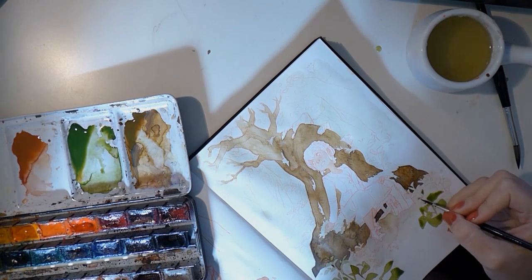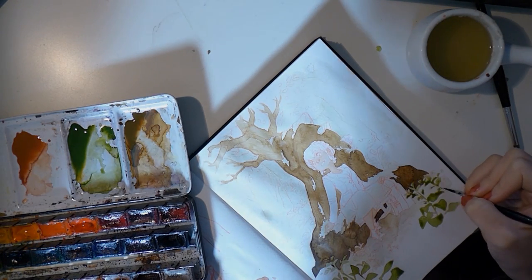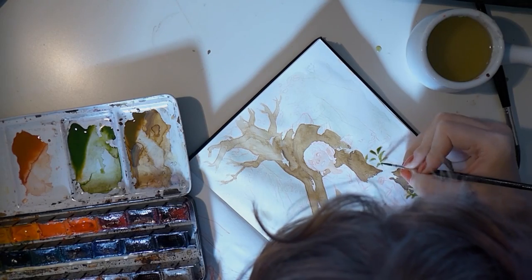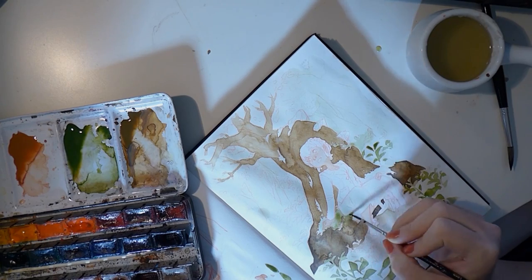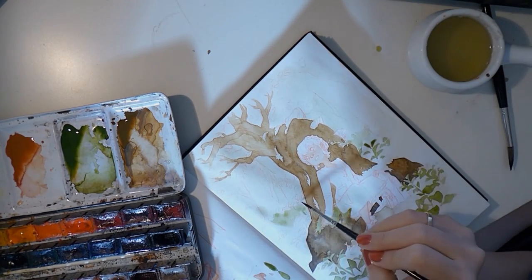I mixed a warmish green for the leaves that I liked. Since I started them in a slightly deeper color than the tree, I know I want them to be a bit darker than the ground.